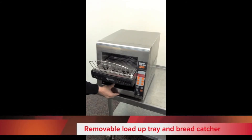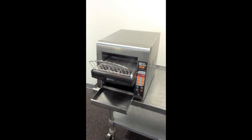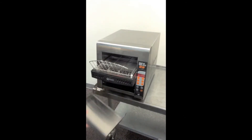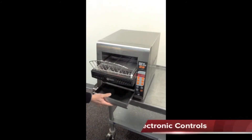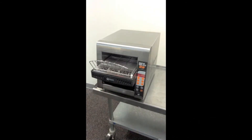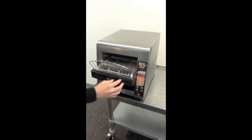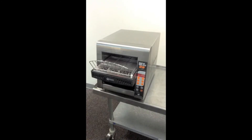There is also a tray for catching the bread that is also removable, so you can dump out the crumbs at the end of the day. The model you see here also features electronic controls. The electronic controls allow you to preset both the belt speed and the amount of heat to optimally toast whether it's bagels, bread, English muffins, or any other product.